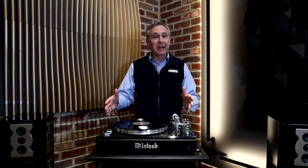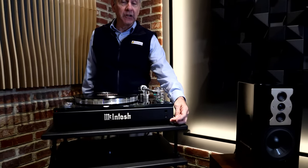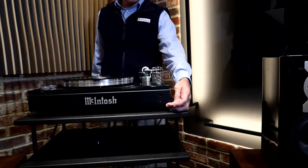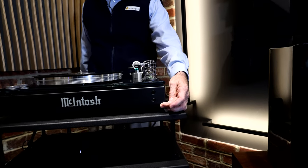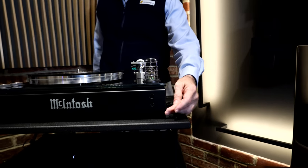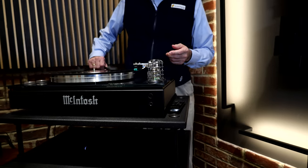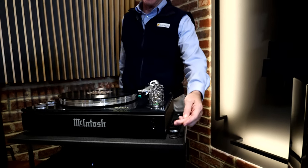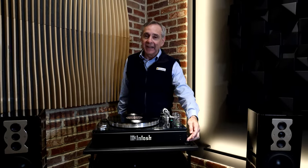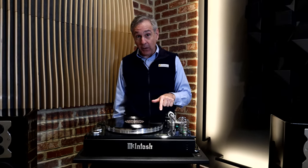Let's talk about how this whole system sounds, because for the little space it takes up, it sounds amazing. First, McIntosh included a headphone connection and a nice-sounding headphone amp they call their High Drive headphone amplifier. A nice feature of the headphone amp is that it automatically mutes the speaker outputs — so if you're planning on some late-night listening, you don't have to worry about waking up the other family members. Connect the headphones and it just mutes the speaker output.